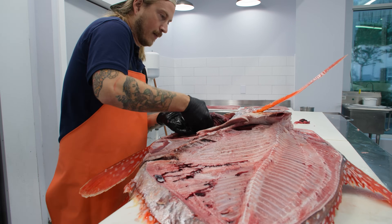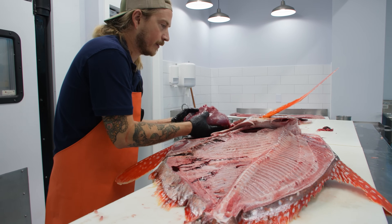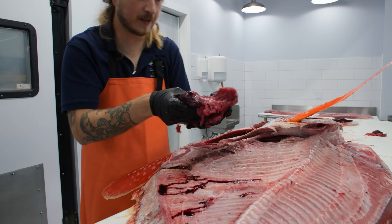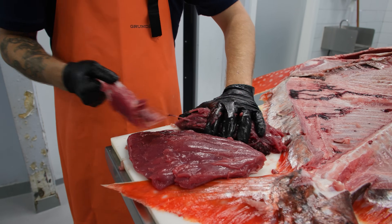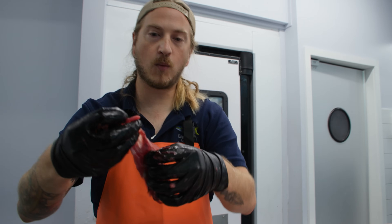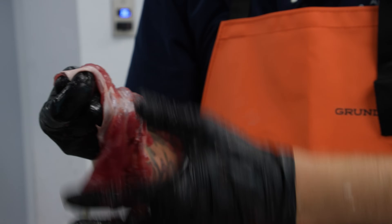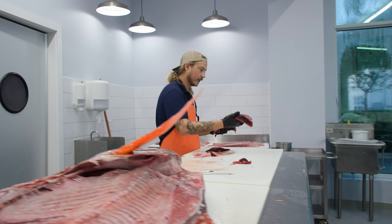This muscle has two different parts to it — you can see the sinew right here. We're going to separate that into its two separate pieces and pull away. That is just chewy sinew — we don't want that. But the meat along it is delicious; we can scrape that off with a spoon as well and add it to our poke pile.